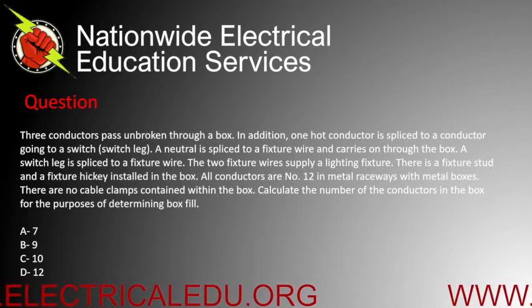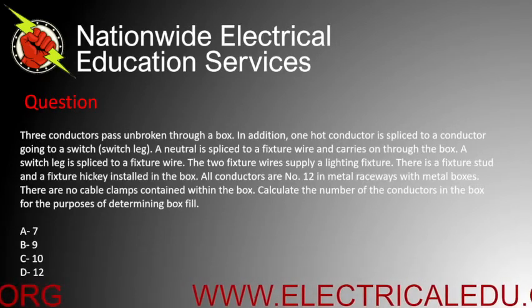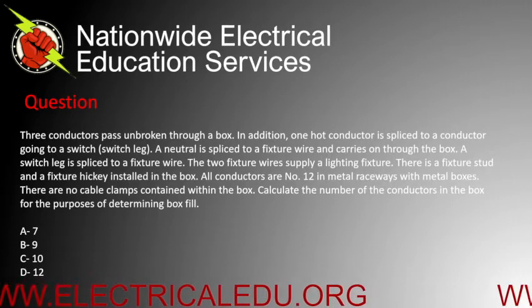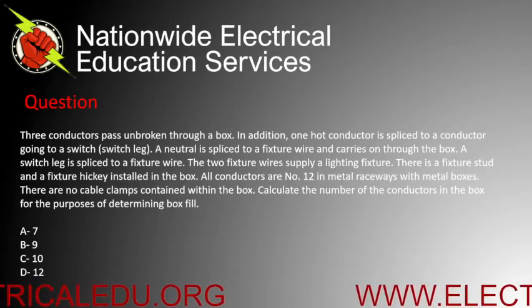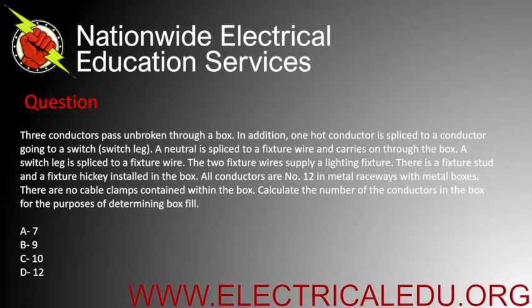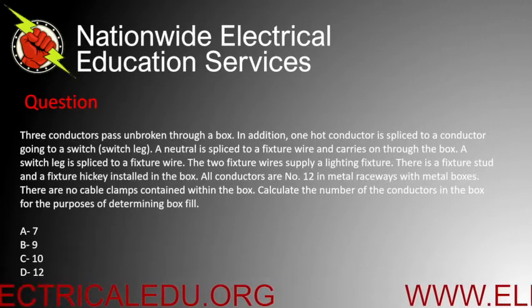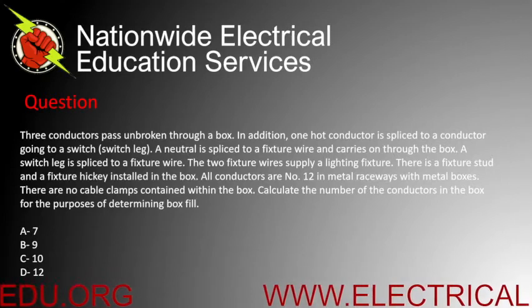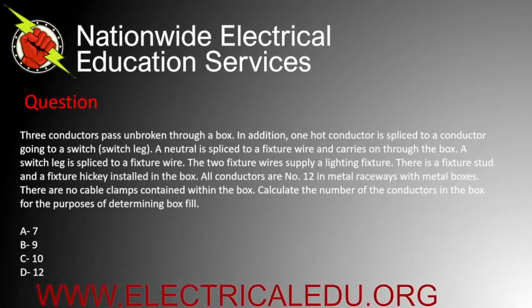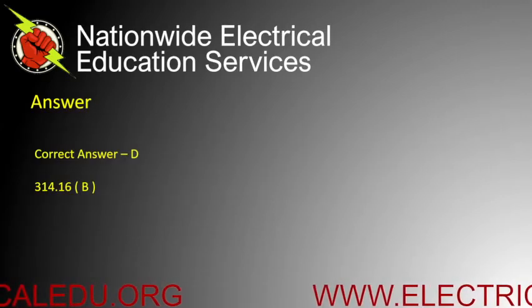Three conductors pass unbroken through a box. In addition, one hot conductor is spliced to a conductor going to a switch leg. A neutral is spliced to a fixture wire and carries on through the box. A switch leg is spliced to a fixture wire. The two fixture wires supply a lighting fixture. There is a fixture stud and a fixture hickey installed in the box. All conductors are number 12 in metal raceways, with no cable clamps contained within the box. Calculate the number of conductors for box fill purposes. A) 7, B) 9, C) 10, or D) 12. Correct answer is D.